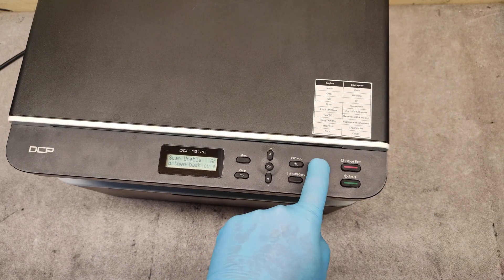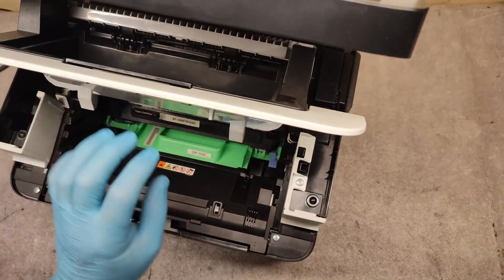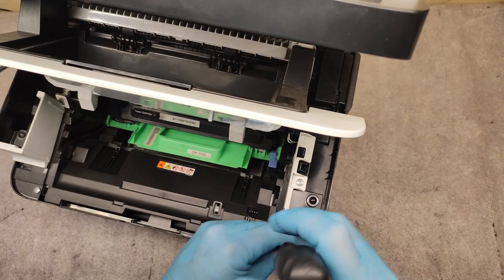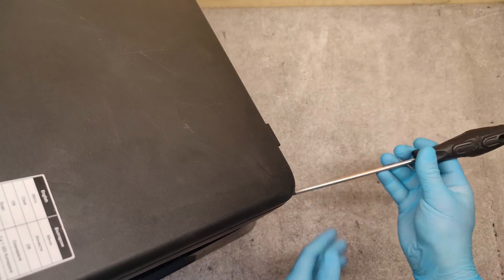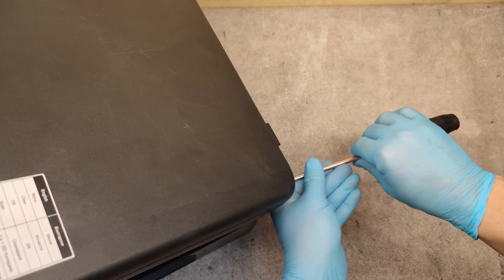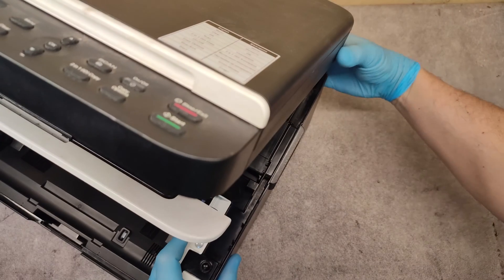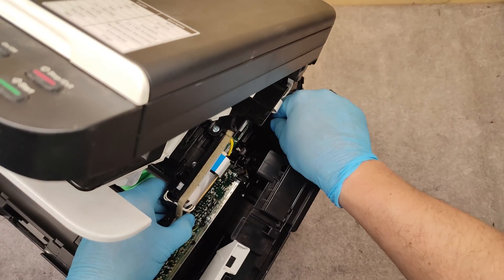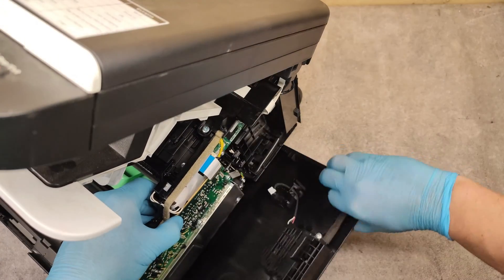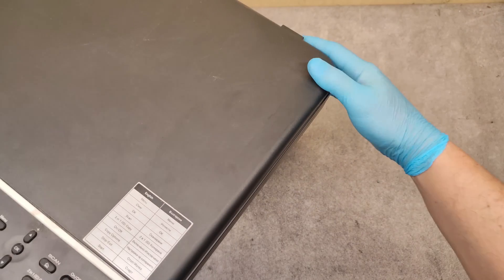Switch off the machine and open the top cover. Unscrew the screw, and from the rear side we have one more screw. Carefully — there is a connector here we have to unplug. Let's see what happens here.